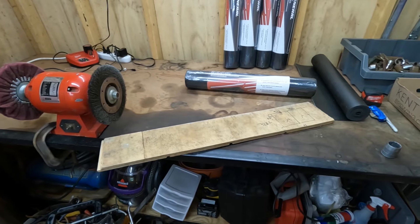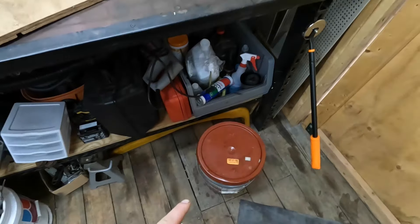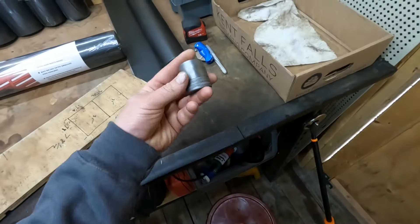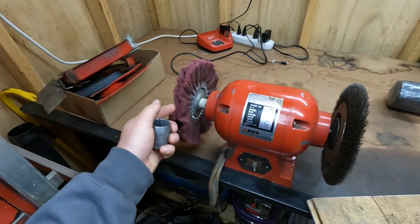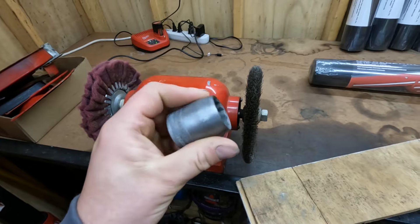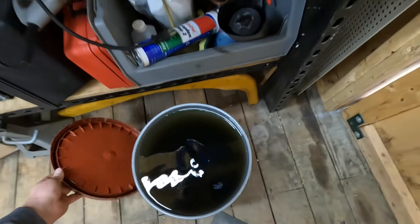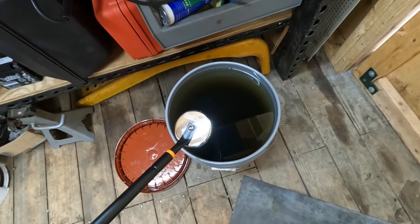Little update for you guys — if you've been watching the channel, you'll know I got a bunch of rusty sockets recently that are over here in this bin. I dumped a bunch in the Evaporust about a week ago and I haven't had time to deal with it. I actually pulled one out after two days — this nice SK socket — and ran it on my bench grinder. I also bought a magnet tool, because if you're doing the five-gallon bucket method, you're going to need one to get the sockets out.